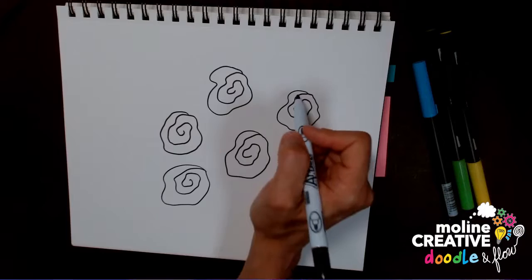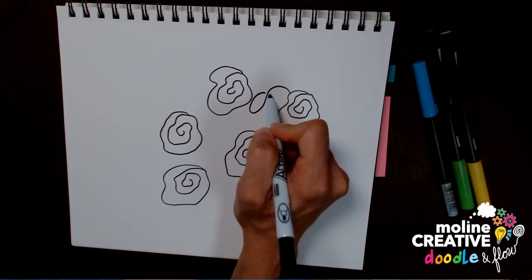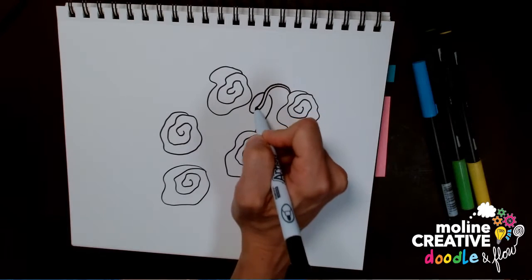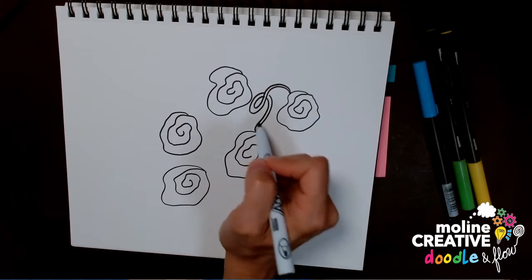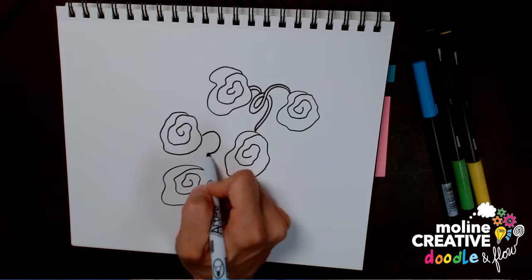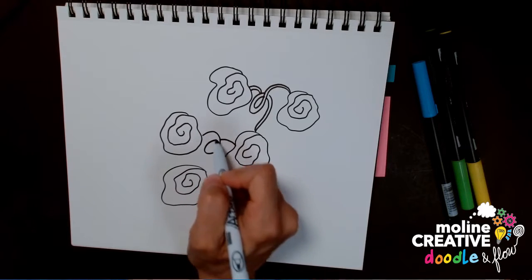Day 2 of this practice, you're going to go back and add vines. Connect these flowers with vines that go between them, and if you want to you can play with making them three-dimensional — you'll notice there's some crisscrossing of the vines themselves. Sometimes I'll let my flowers all be on the same vine, sometimes they're coming off of different vines.